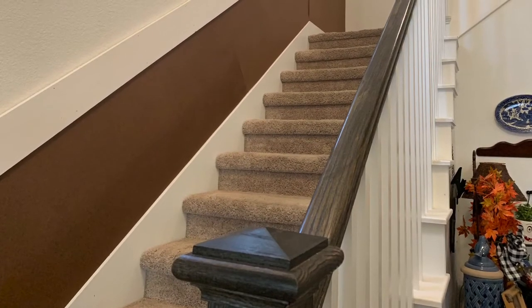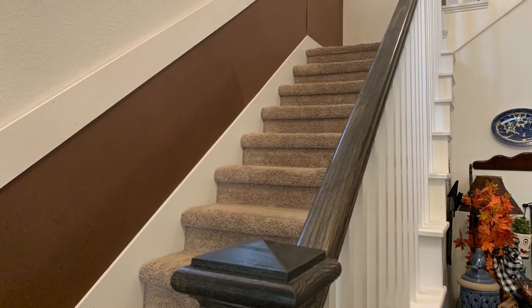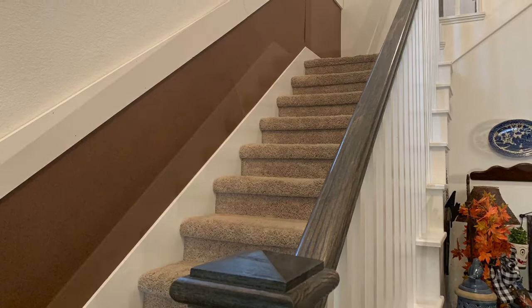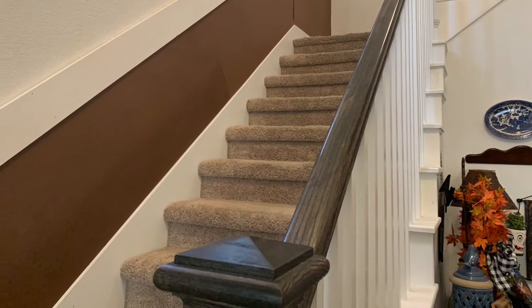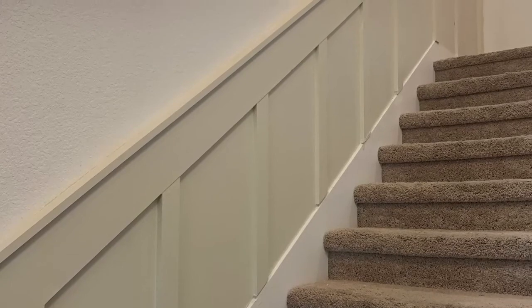If I were going to do this wall over again, I would have cut my top panel at an angle so that it matched the battens going up to the top board. I then attached my battens at every 16 inches on center. After attaching the battens, I caulked, primed, and painted.